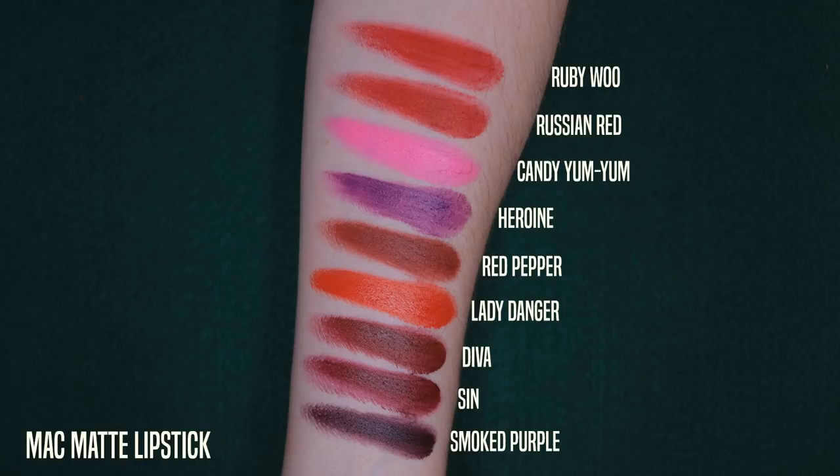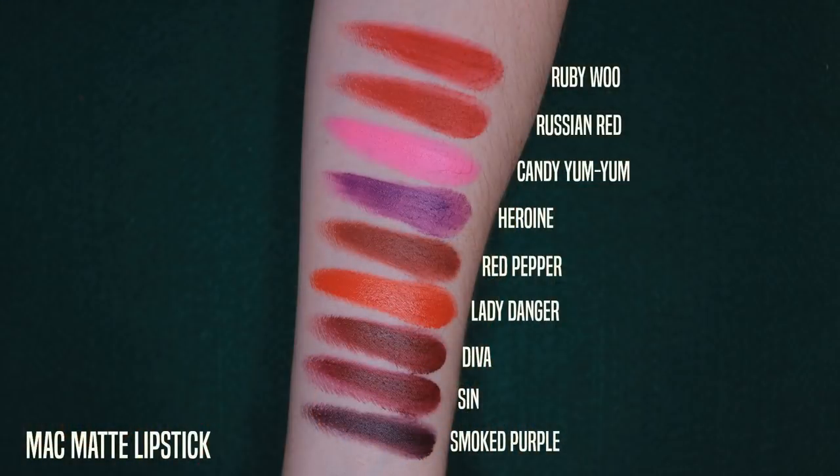I still have a little bit of the old Ruby Woo. Ruby Woo, Russian Red, Candy Yum Yum, Heroin — those are ones people familiar with MAC's classic matte formula are going to know. They're all really nice colors. Ruby Woo and Russian Red are very similar looking — if you're warm-toned and want a bright red, go for Ruby Woo; if you're cool-toned, go for Russian Red. I prefer Russian Red myself, but Ruby Woo has a really nice retro, I Love Lucy kind of vibe. My favorites in the matte formula: Red Pepper, Lady Danger, Diva, Sin, and Smoked Purple.